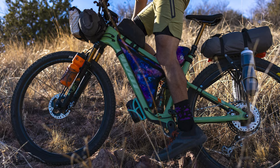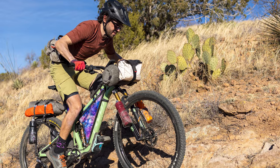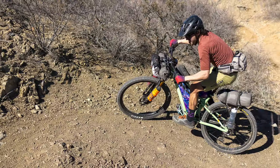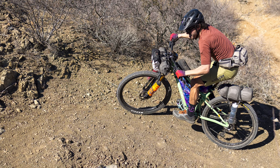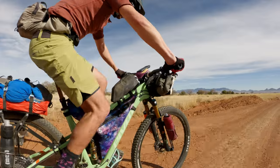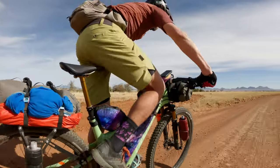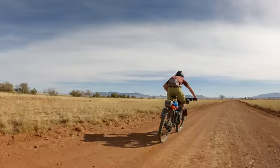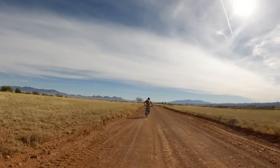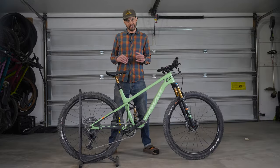Overall, riding this bike loaded was so darn fun. It tracked better, felt super grounded, and I was continuously amazed at what it could do on technical climbs with super fatigued legs. It's a bike made to go fast, and if you're into racing or riding with urgency — especially while loaded — the Mach 4 SL can easily give you that feeling. The added comfort of the full suspension is definitely welcome.